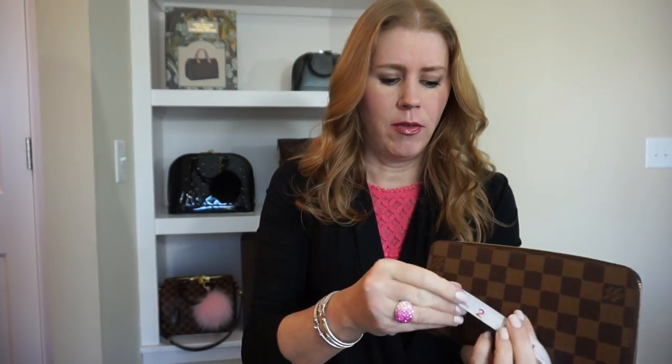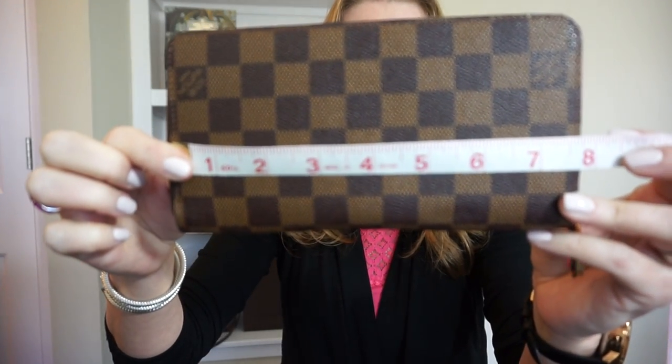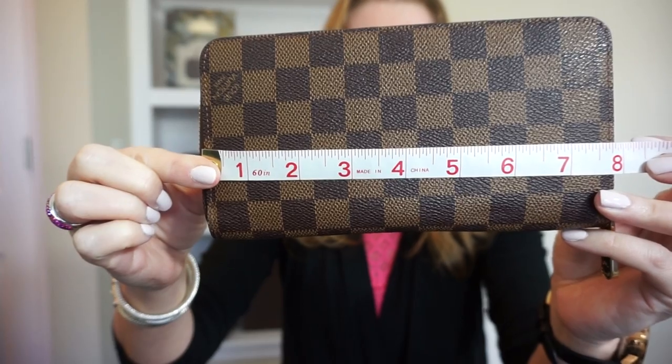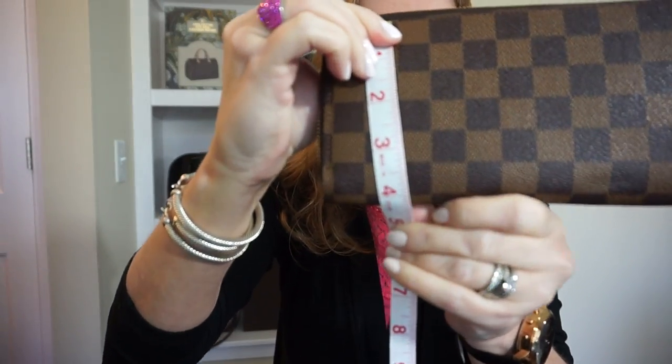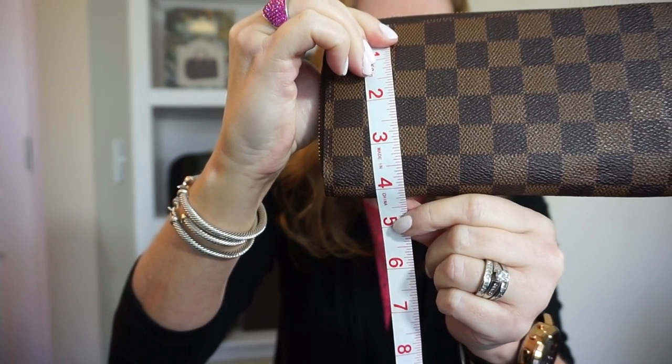I'm going to start with the zippy because it's the one I have owned for the longest — I've had this one since 2013. The measurements on the Louis Vuitton site are a little bit off, so I'm just going to show you: it's almost 8 inches long and top to bottom a little over four. This one is in the Damier Ebene print with gold tone hardware.